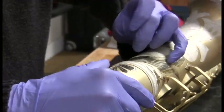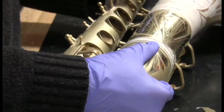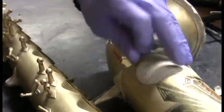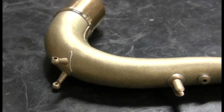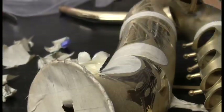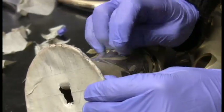Just like we did the tone holes at the end before we send it off to the plater, all the keys will be put back on, all the post faces will be checked, and everything will be verified that it's right before it gets sent off to the plater. We have a unique process to keep the plating only where we want it — not where we don't — like inside the hinge tubes, on the neck tenon, in the neck receiver. So when we get this horn back from the plater, it's going to be much better than it was new.